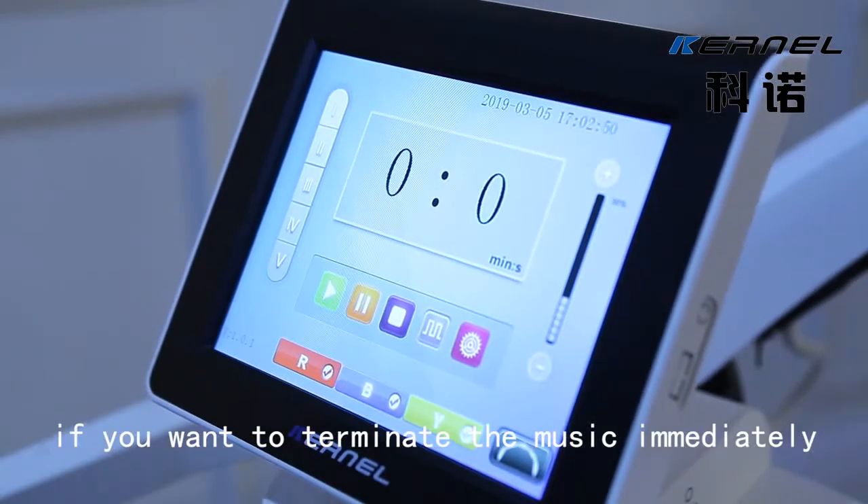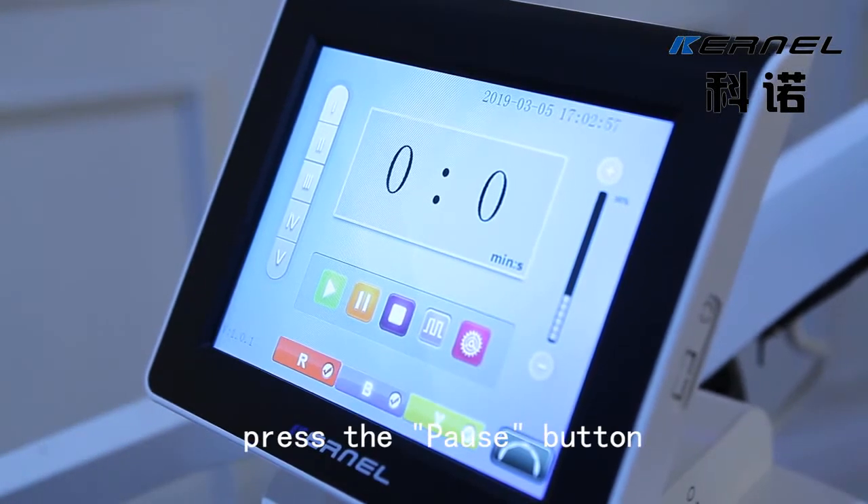If you want to terminate the treatment immediately, press the pulse button.